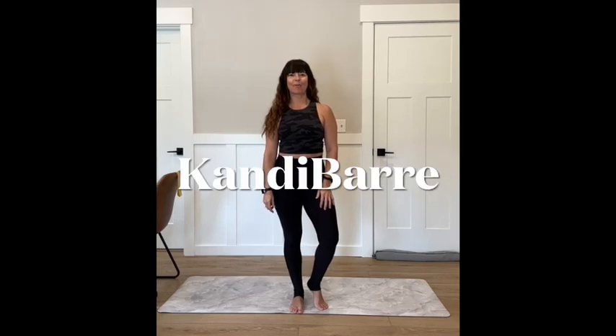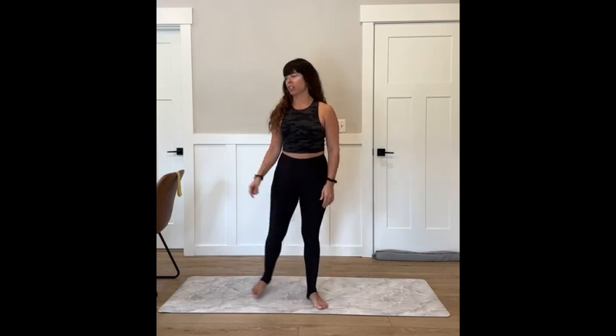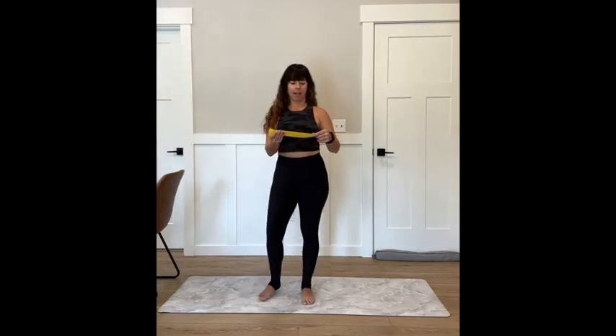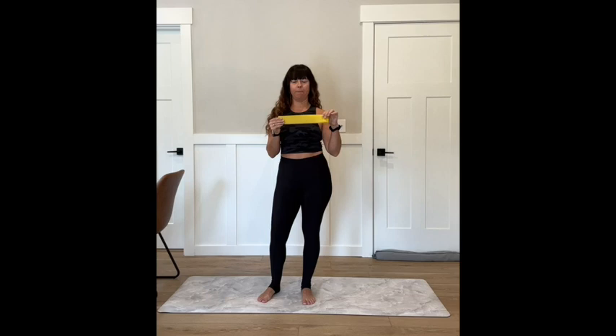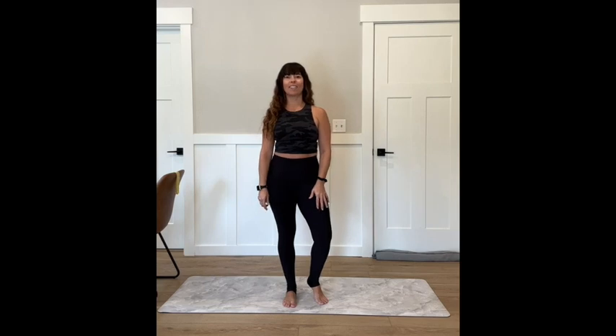Hey guys, welcome to your barre workout for today. We're going to be focusing on our booty and that barre burn. You're going to want a band and a chair today. I have my medium resistance band, and we're just going to get that out of the way with your chair. Meet me on the center of your mat standing, and we will get warmed up.